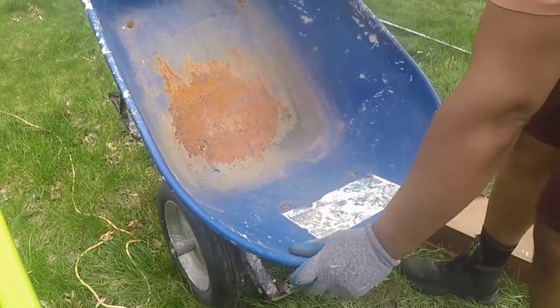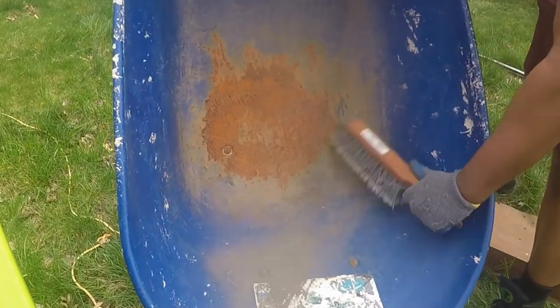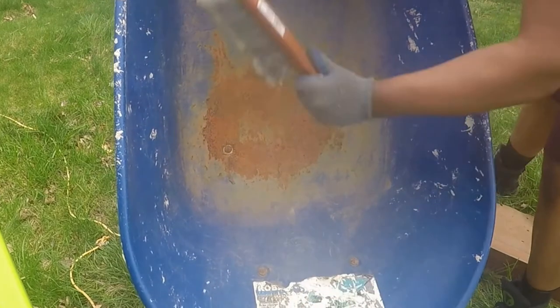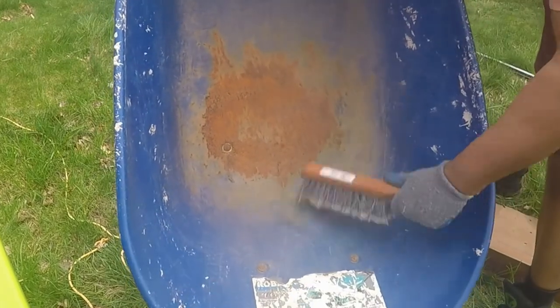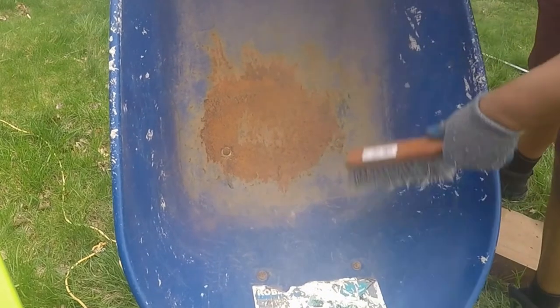It did not last the winter. The effect of sub-zero temperatures caused the poly tray to become brittle, and the tray shattered during light use. It was under warranty and Kofi received a full refund.